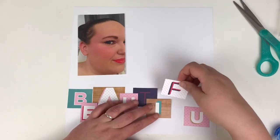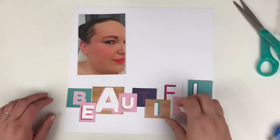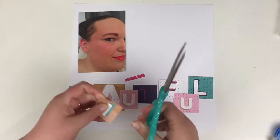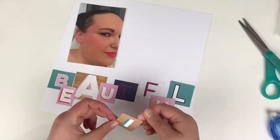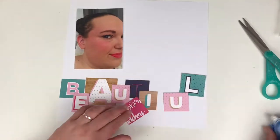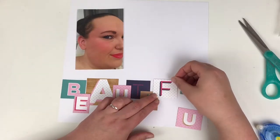If you don't have many thickers or alphabet stickers, have a look through your papers — there are quite often papers that have letters or even numbers on them. You can use those to do a numbers title as well. It's definitely worth having a rummage through, and if you've got something like this, give it a go.